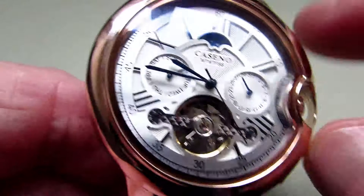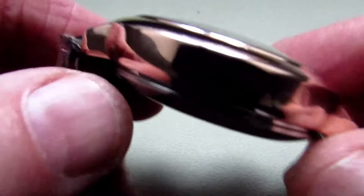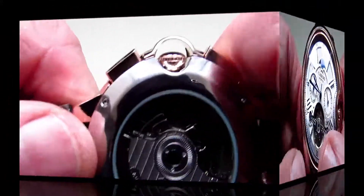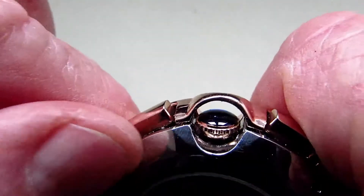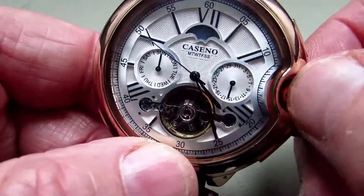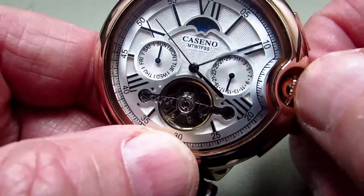If you have a look at the finish of this, it really is finished to a very, very nice standard. Now to set the time on the watch, it's a little bit difficult. I'm just showing you the back end of the crown and guard from here, and you really have to get your nail underneath and pull it out. Once it's out, I can then adjust it quite well.